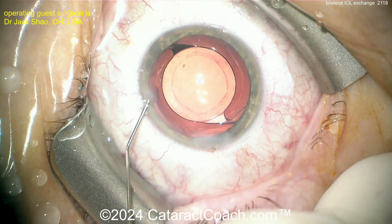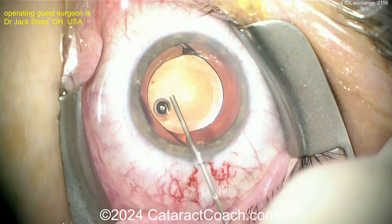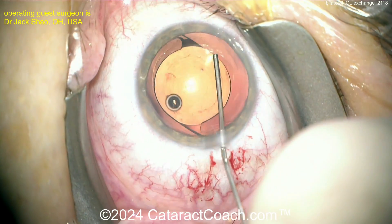End of the case — nicely done. Be careful though: a patient demanding a bilateral IOL exchange may also be the same patient who will complain if you're even slightly off target. If you aim for emmetropia and the patient ends up at minus a half diopter, don't be surprised if they're upset.